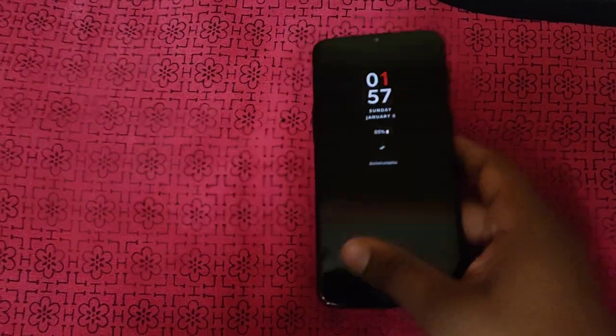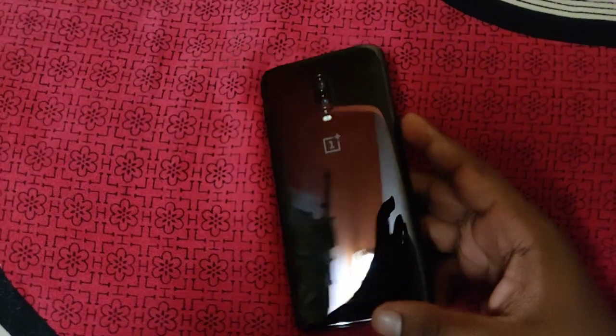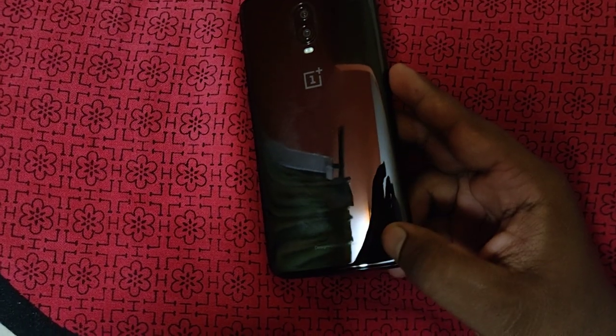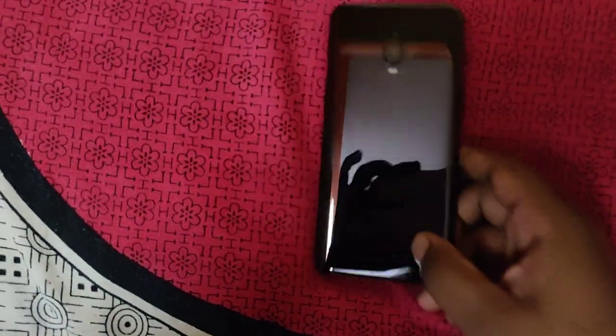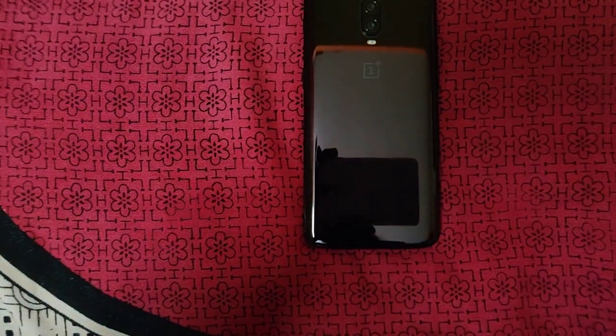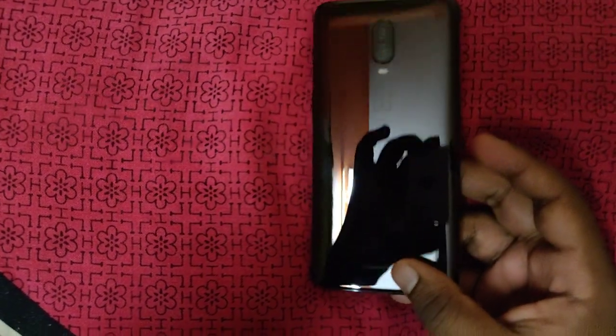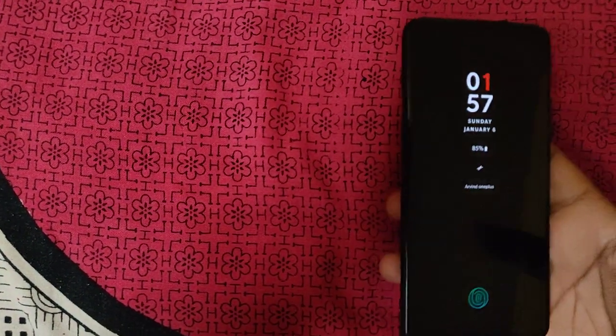There is Gorilla Glass 6 on both the front and back. There are complaints that the back is easier to scratch compared to the front. So it is recommended to use a screen guard and a case to protect the phone.